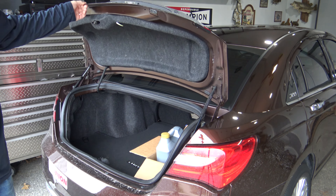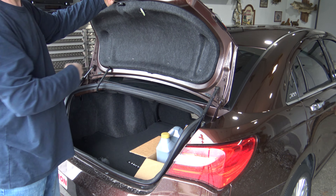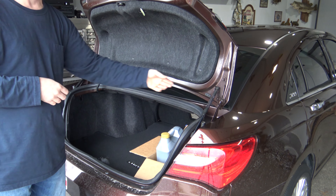If your trunk lid does not stay open at all, you're going to want to put like a broom handle or something in here to hold it open, because once you start taking these off, it actually weakens it up even more.